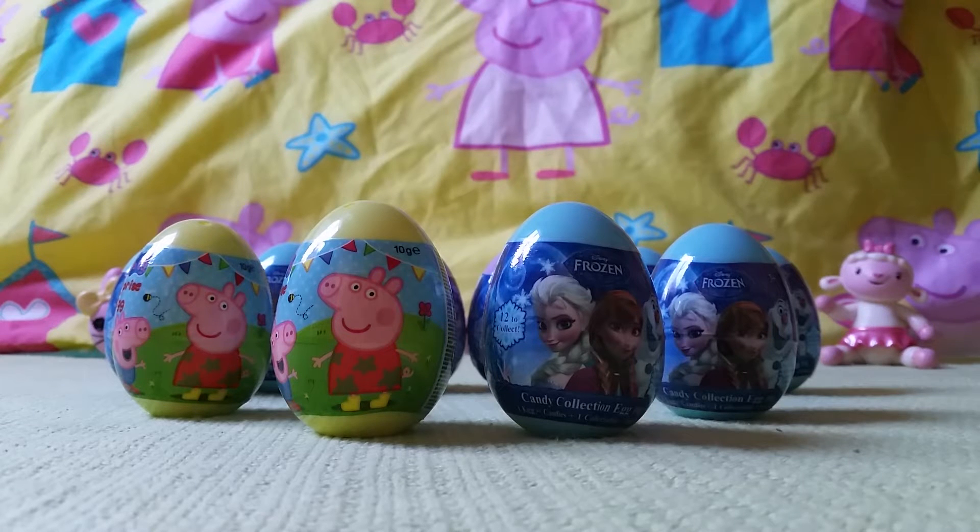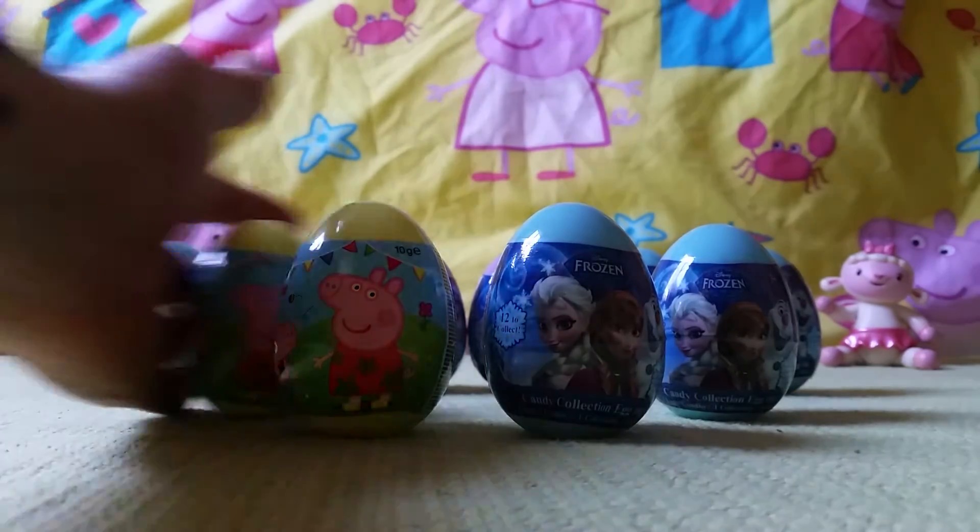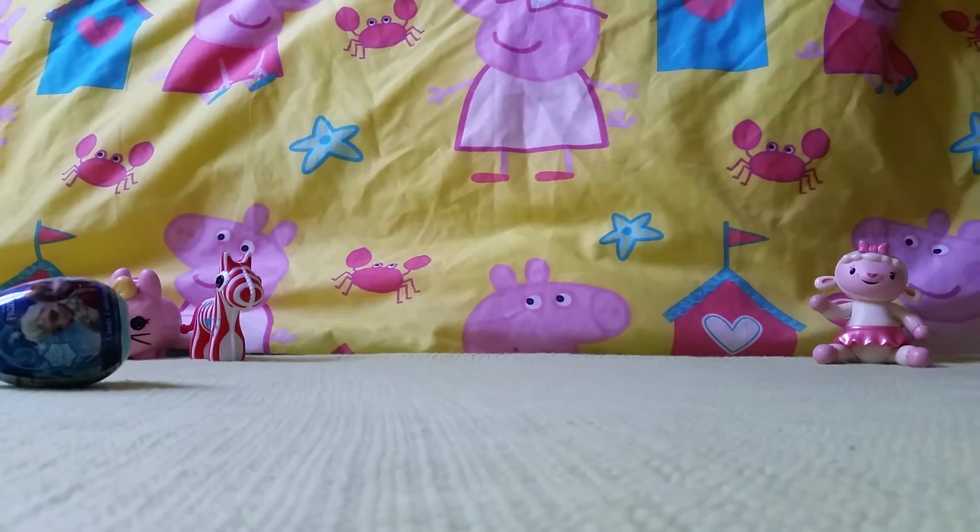Hey everybody, welcome to Open Up Eggs! We're going to open up 10 eggs — 8 frozen eggs and 2 Peppa Pig eggs. Let's see what we've got. Let's move all of these. Let's start with, what do you think?